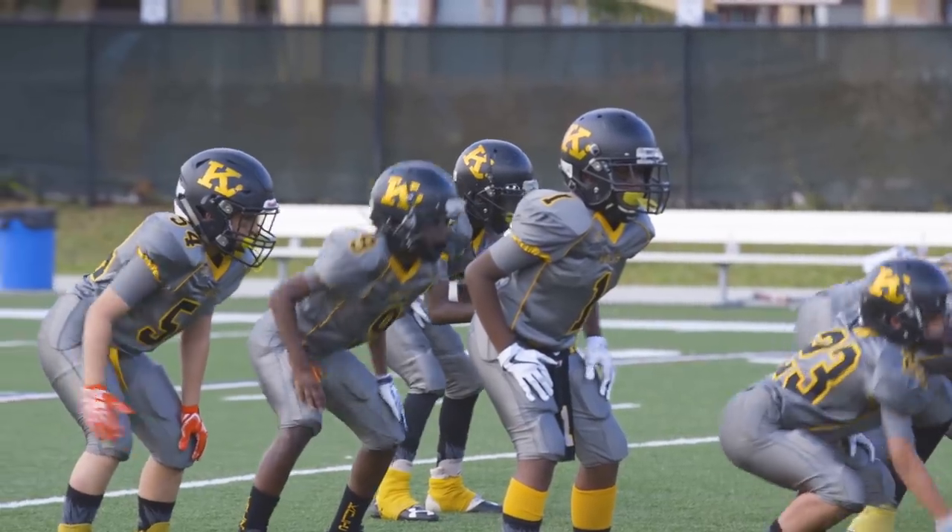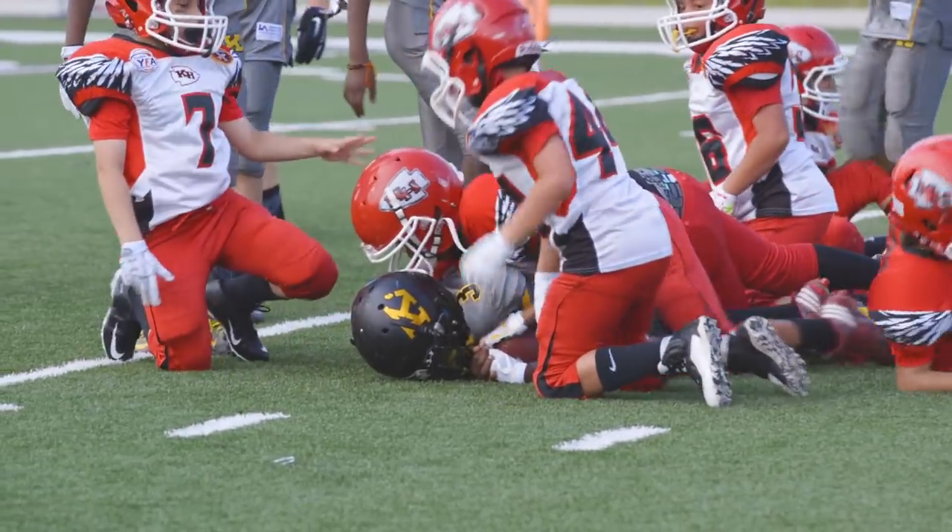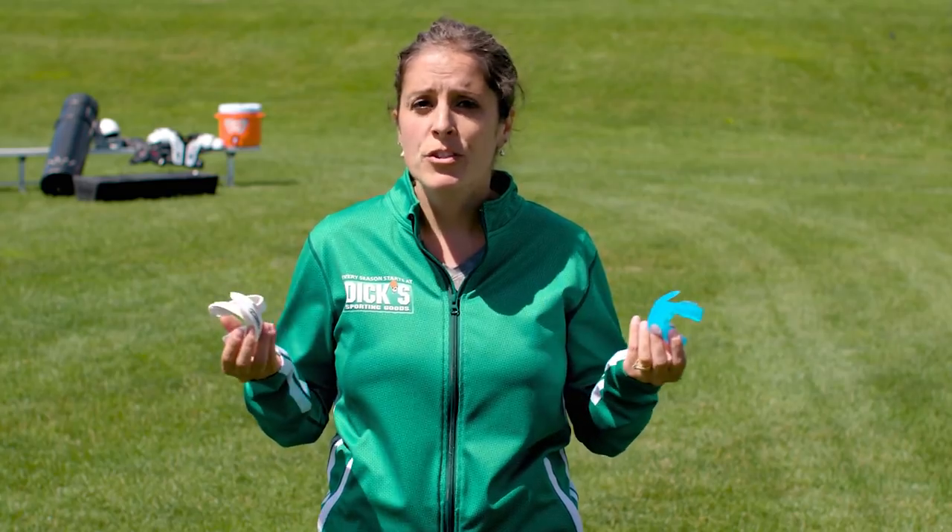Strapless mouth guards may not be allowed in certain leagues, but if you're allowed to wear one, keep in mind that these can go missing relatively quickly, especially during play. Still, some athletes find the tether cumbersome, which is why they decide to go with a strapless option.